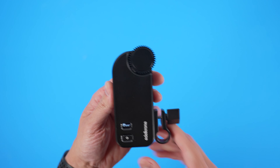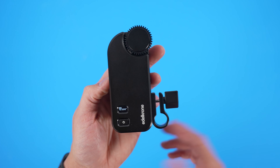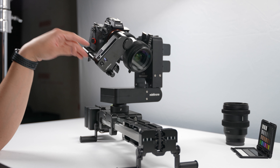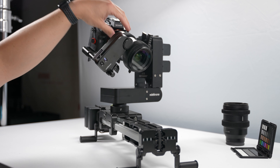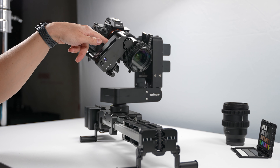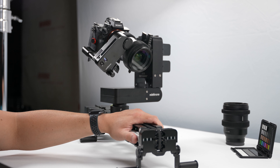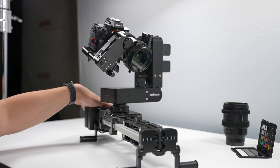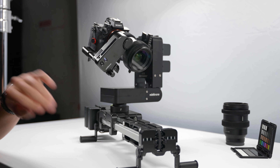That does it for the unboxing experience of the Focus Plus Pro. Let's go ahead and take a closer look at it mounted on an actual system. Here we have the Focus Plus Pro mounted on my Head Plus version one, utilizing my Sony a7 III with Sigma 18-35 adapted using the MC11 adapter for Canon to Sony E-mount. I also have the Slider Plus Pro Compact — I'll leave a link in the description or put a card up in this video as well.